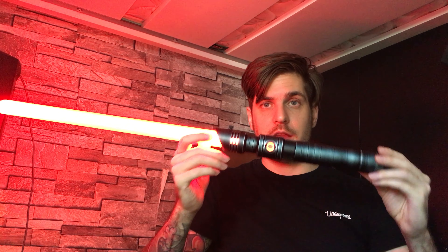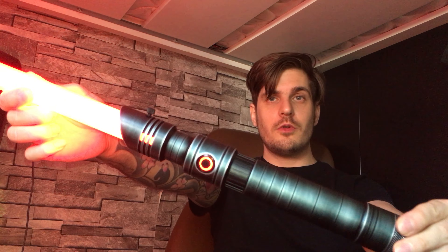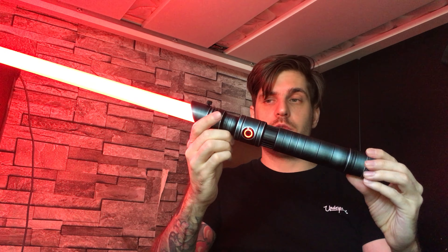I always like measuring circumference over OD, so the circumference of the hilt is around 4.6 inches — a really nice diameter that I enjoy. Then we measure the weight: she weighs 455 grams, fully equipped with the soundboard, battery, and recharge port — no blade, no blade plug. A very respectable weight. I really like the heft of it — definitely not super heavy, but it has a nice weight to it.